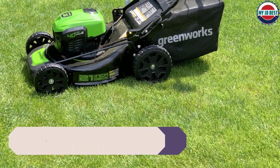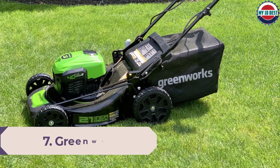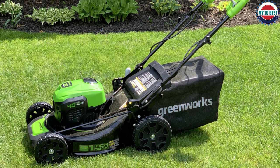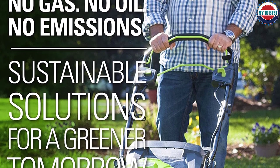Number 7: Greenworks M-210 Brushless Push Mower. The Greenworks has a 21-inch steel deck with 40 volts of power. It is a brushless push lawn mower, which means there are no brush components that will wear down and cause a failed engine. Brushless motors are quieter, have a longer lifespan, and more torque.